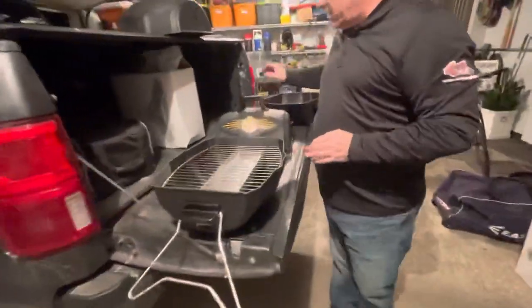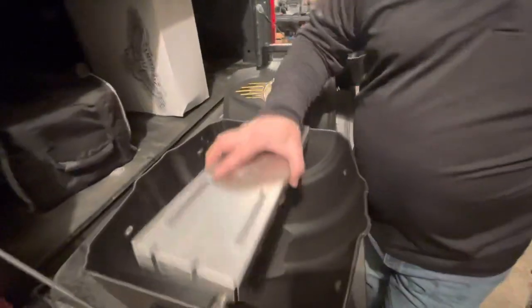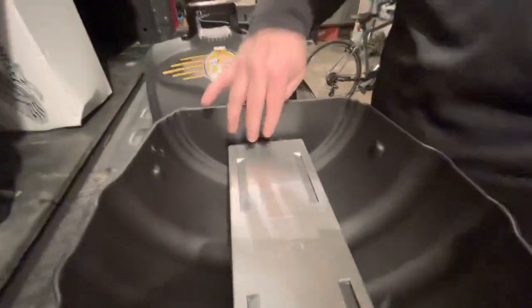Once we finish putting the handles and the regulator on, simply put the heat shield — which is also a smoker box — into the grill. There are some holes here so you can see the alignment, and then it matches on the other side.